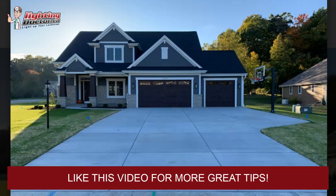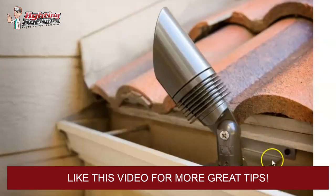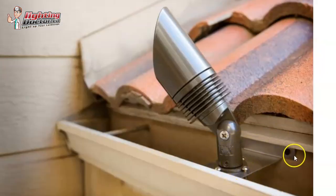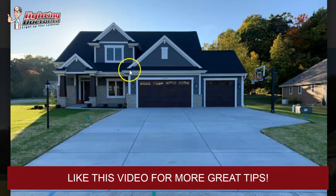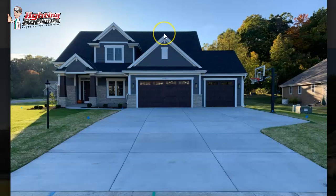We have something called a gutter mount, which is this little stainless steel bracket. It fits in the gutter, just screws in there. All our connections are waterproof, so you can make them right inside the gutter. I usually just run the wire up or behind the downspout. Then I'd probably mount one of the uplights here that kind of angles towards the peak, and another one here that angles towards the peak.